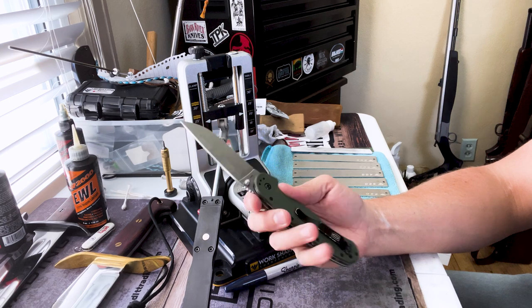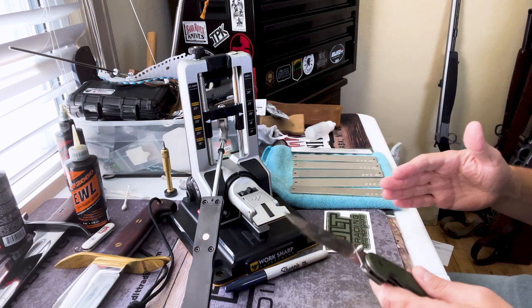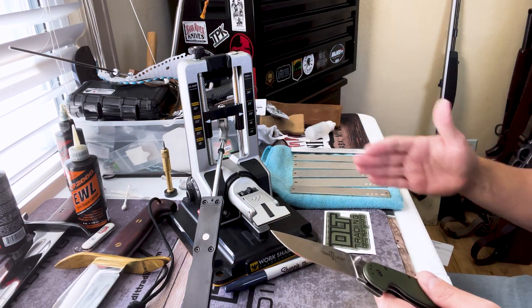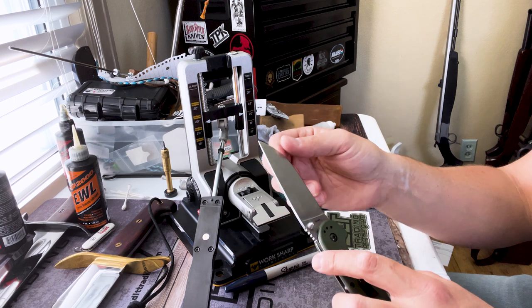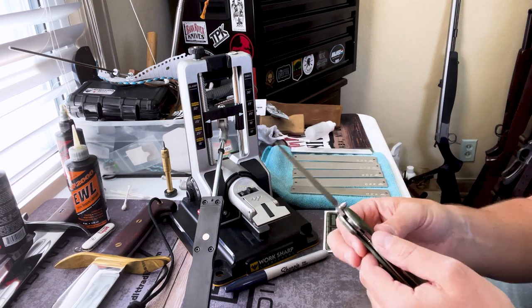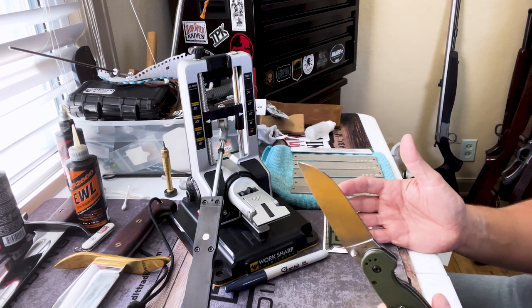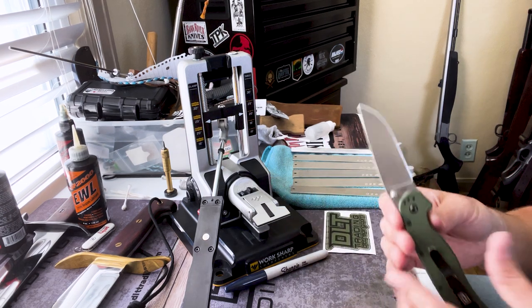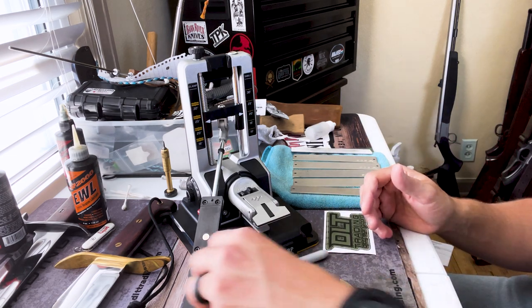So far I've sharpened my Ontario Rat Number 1, which is what I'm going to show you today. With this system you get even bevels. I worked up through all the different grits and through with the strop, and I've got a very nice, sharp edge. I worked on it for maybe 10 minutes max — it was so fast. I absolutely love this system.